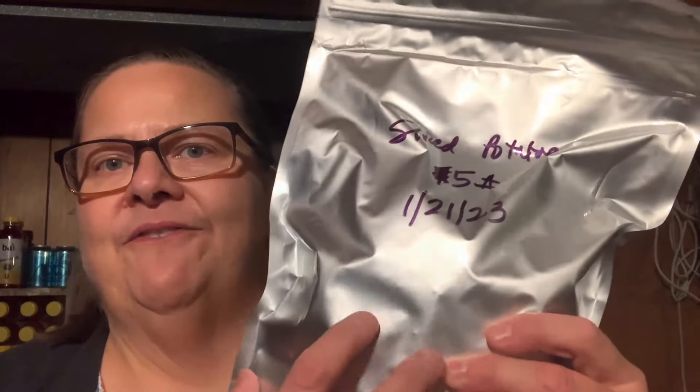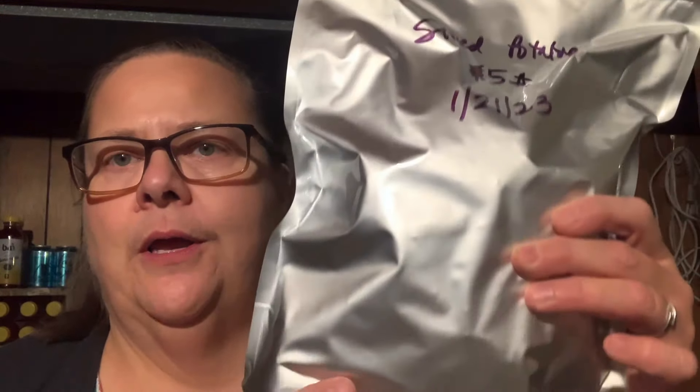Anthony measures them out in 10-pound increments. Donna, my friend, peels them and puts them into a container with water. Then I slice them, drain them really well, put them on the trays, freeze them for at least 24 hours, and then into the freeze dryer. And I bag them. I have some that were done earlier — I put them in five-pound mylar bags with a 300 cc oxygen absorber.